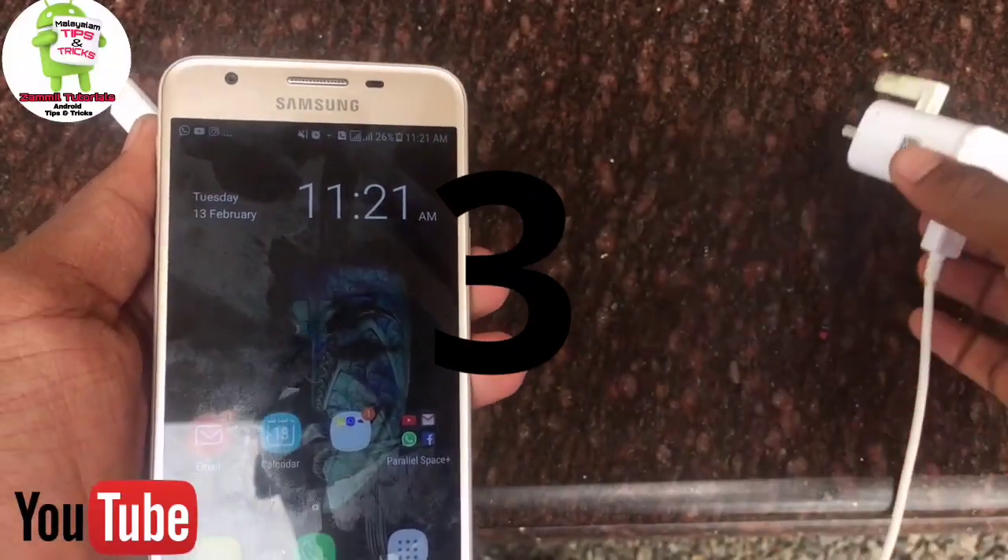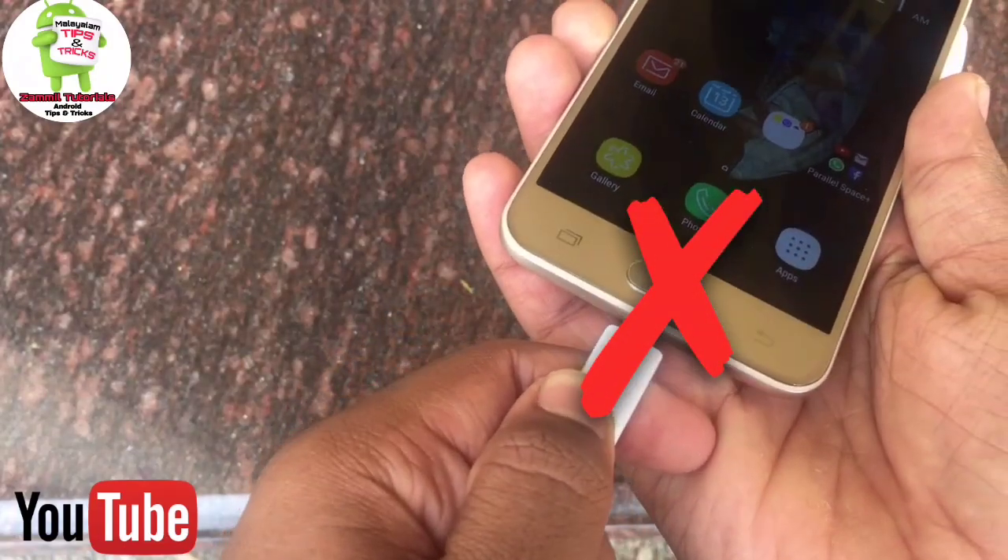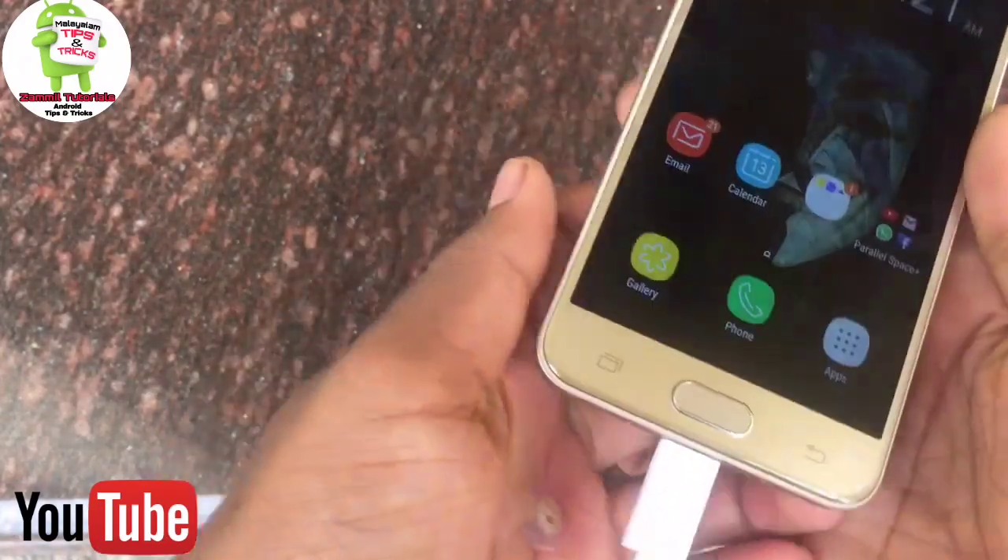If you want to use the phone heating, you can charge the phone overnight. You can charge the phone for a long time.